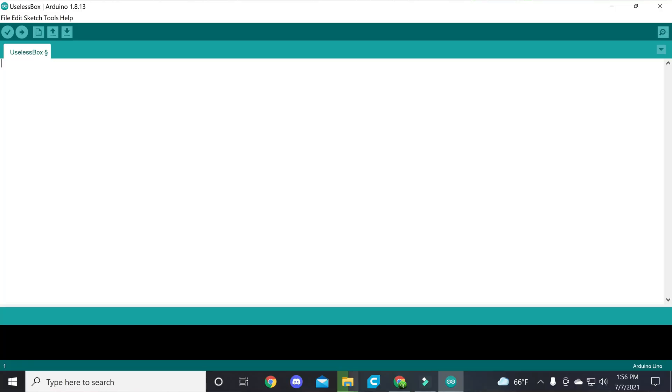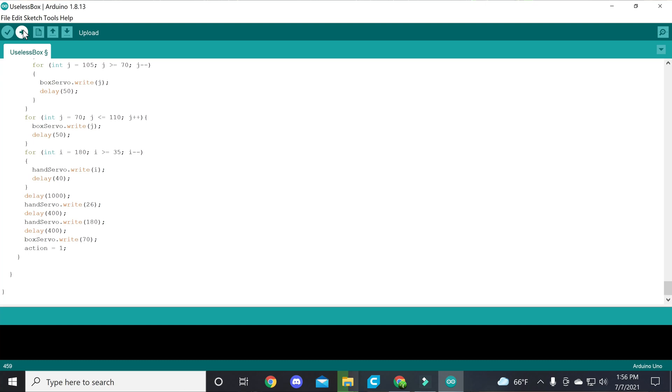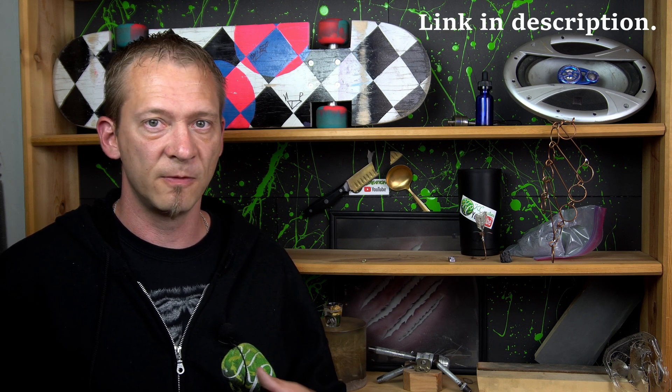I'm not going to go over the Arduino aspect of it, but it's pretty simple. All you have to do is copy the code and paste it into the Arduino — obviously plug the Arduino into your computer. There is a program you have to get, but it's very easy, especially when the code is already done for you. So it's a good way to get into a more complicated project without having to learn code. Anyways, let's get to it.